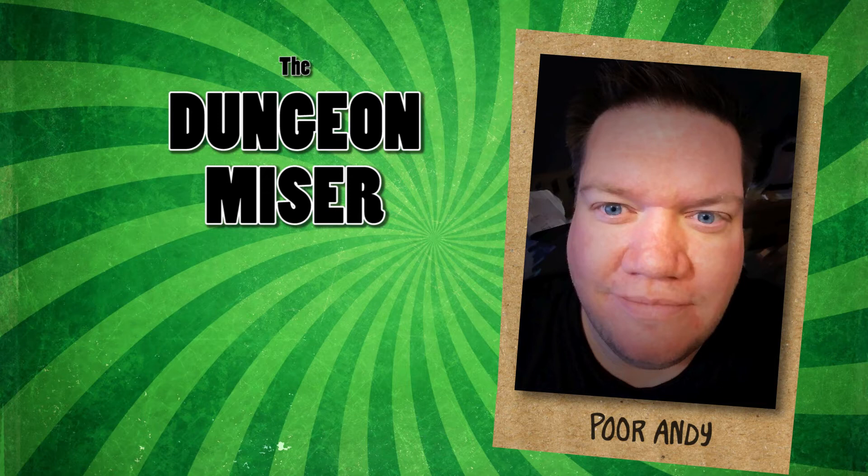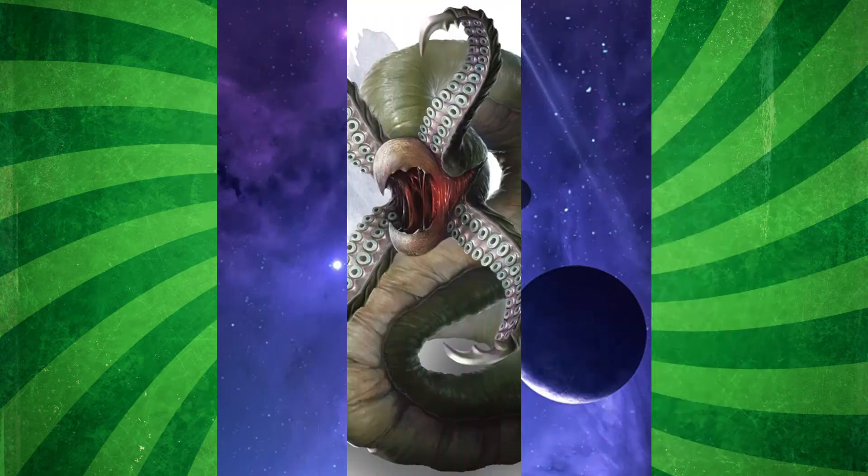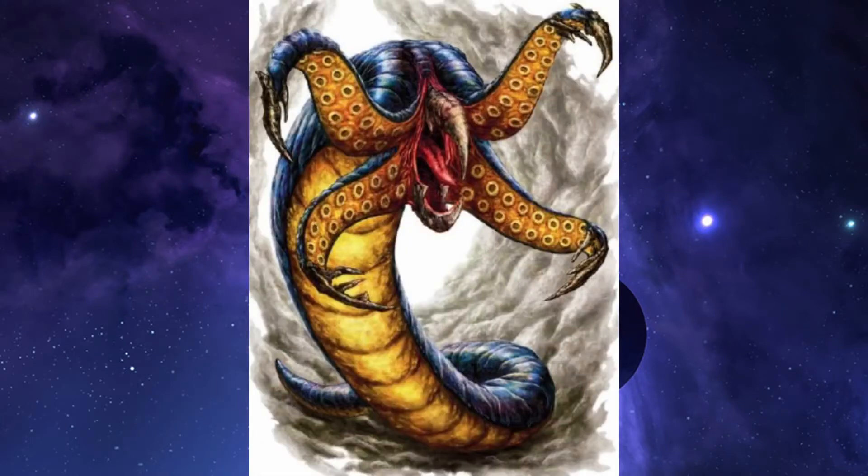What is up and welcome to Minis for Pennies, the show where you learn how to make million-dollar miniatures that cost practically nothing. I'm your host Poor Andy, aka the Dungeon Miser. Last week I showed you how to craft your own green stuff roll maker. This week I'll show you how to use it to make two monsters. The first creature is called a Grick — it's a fat tentacle with a face made of tentacles. These typically start at around four dollars each and go up from there.